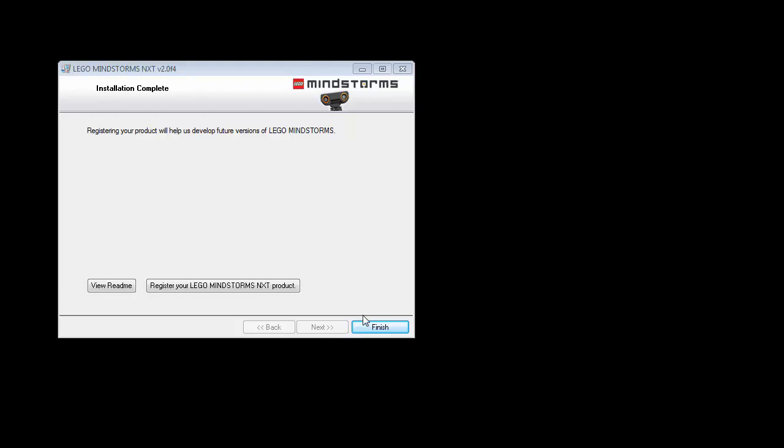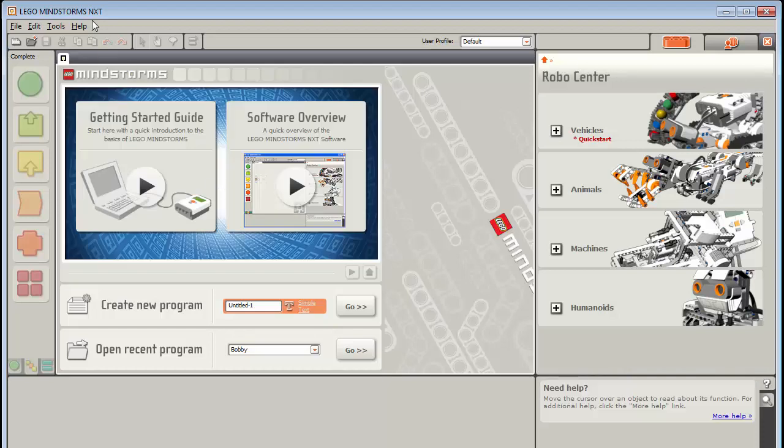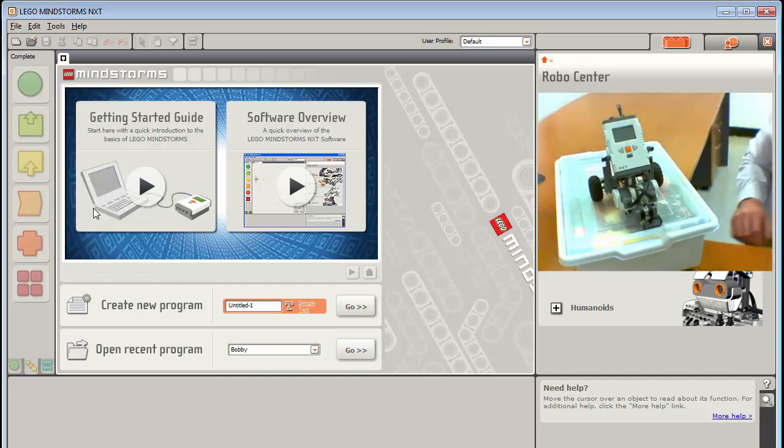That took about three minutes to reach the finish screen. It optionally asks you to register your NXT product — I'll skip that and hit Finish. The installer has installed the LEGO Mindstorms application and created a desktop shortcut. Loading the software shows the front panel: options to create new projects, construction plans on the right, a help menu, and programming construct blocks you can drop in once you have a project.